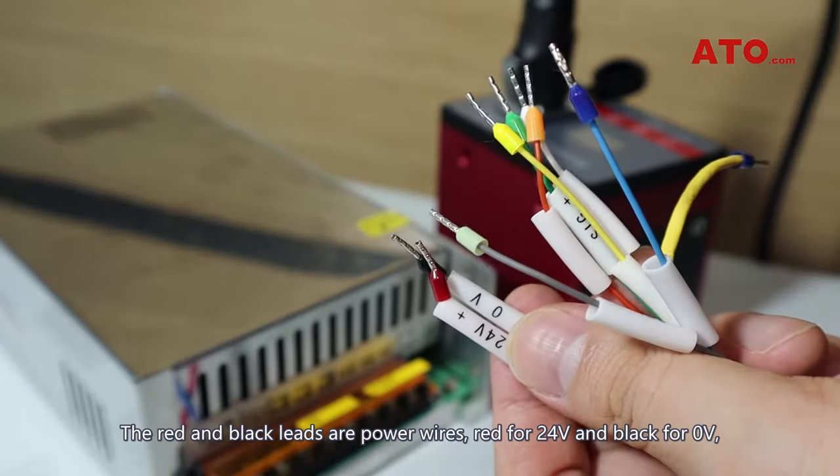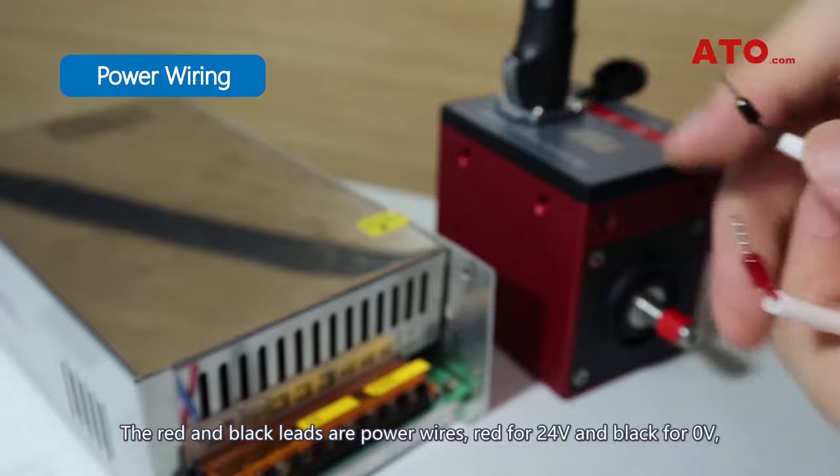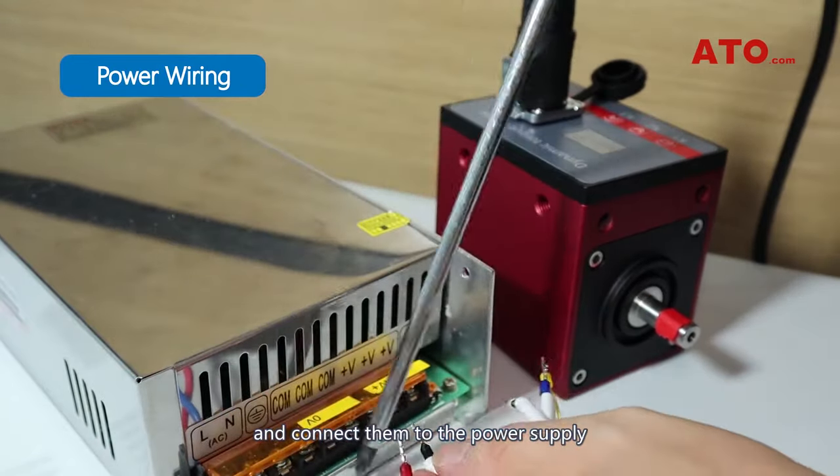The red and black leads are power wires — red for 24V and black for 0V — and connect them to the power supply.